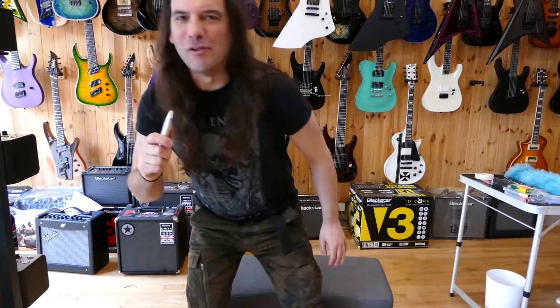Hi folks, Dan from Live Louder here. Something pretty cool has arrived today, so we'll do a little unboxing now. Let's see what we've got.